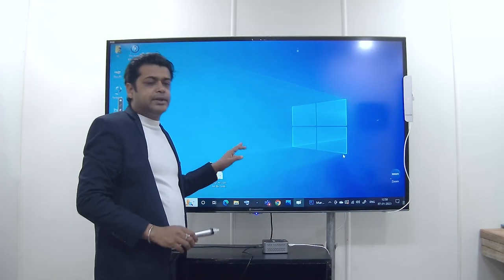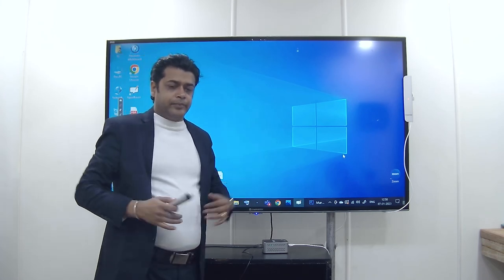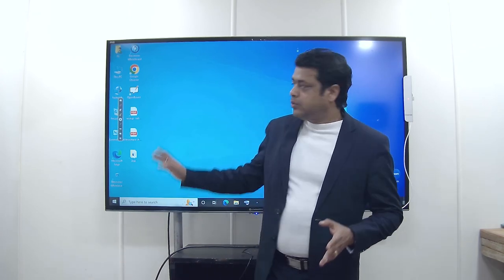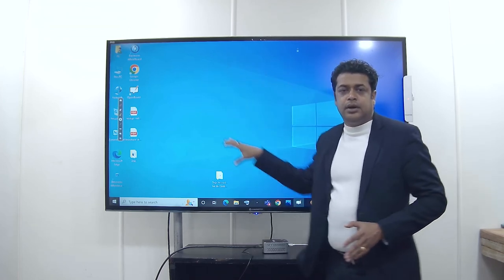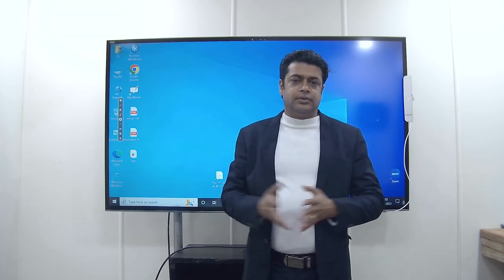This is all about using this smart class solution which we are providing. In this video you have already seen how we have done the setup, how to use the whiteboard, and how to use this entire setup. Thank you very much for being with us. For more videos, please stay tuned.